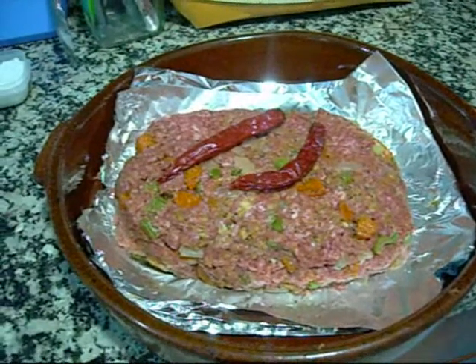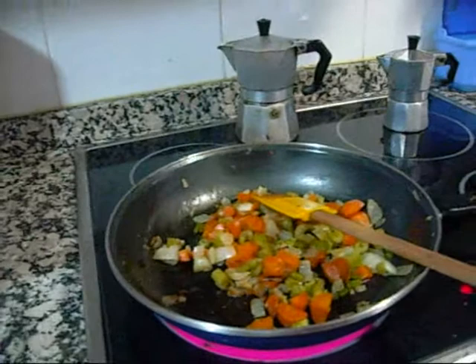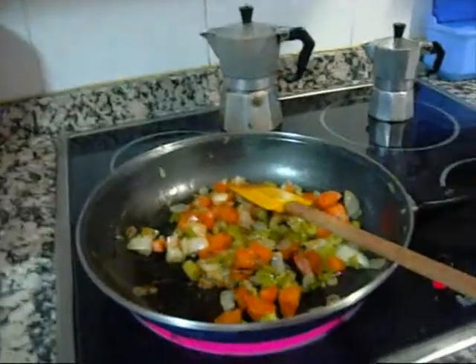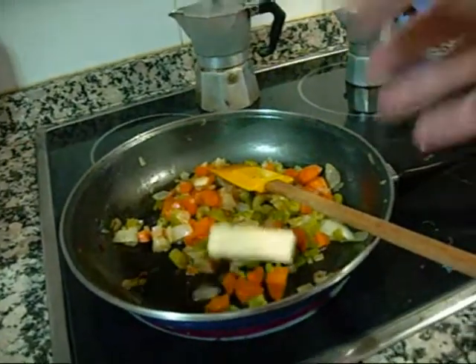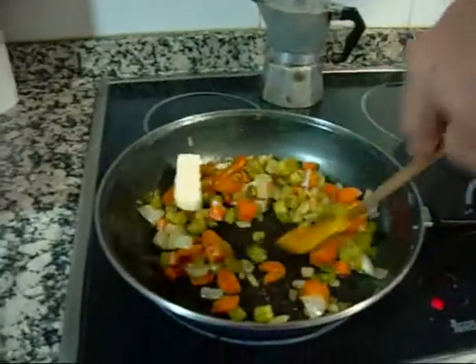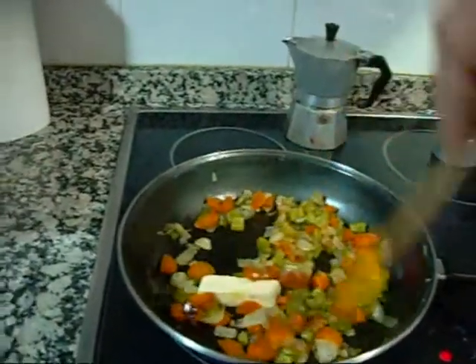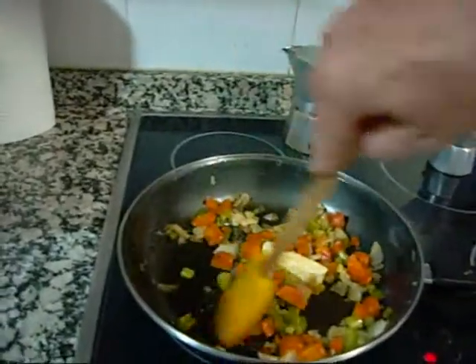I think this is going to be pretty darn good. While the meatloaf is cooking, I'm going to start making the gravy. I'll reheat the other half of the mirepoix and add a little butter — butter is good in gravy — and we want this to cook down quite a bit more.